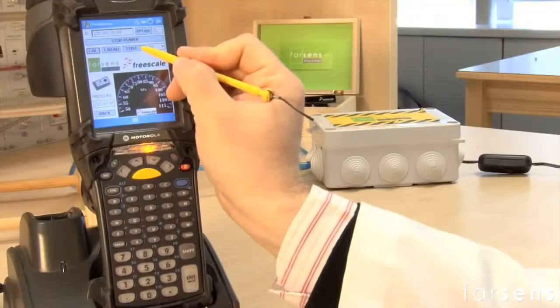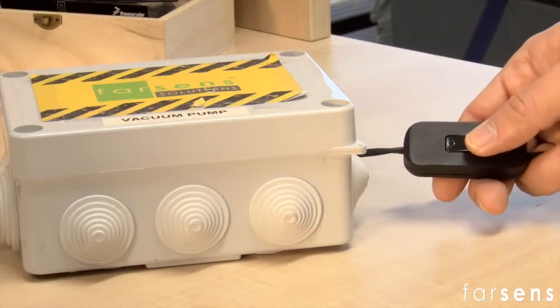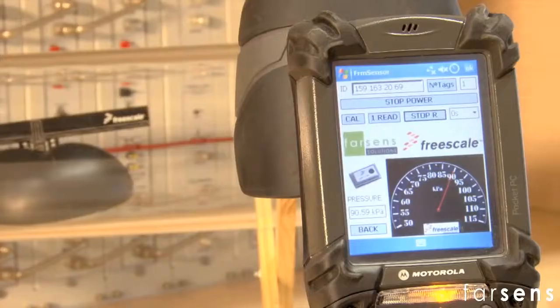As shown in these images, the battery-free tag is designed to sense the pressure inside the pipe and communicate the data to an external receiver within a range of about 2 meters.